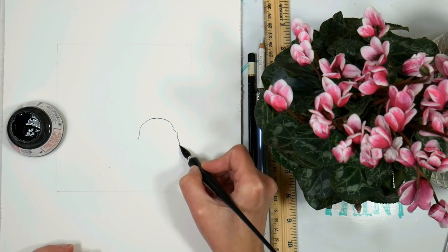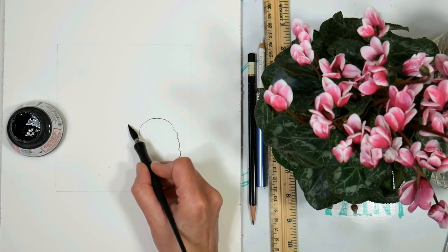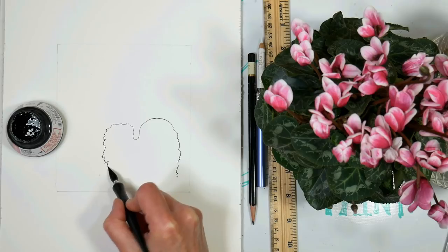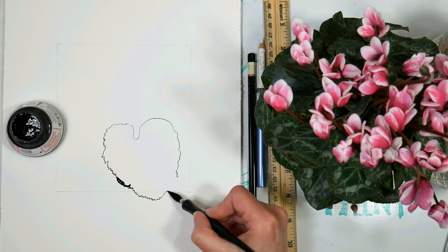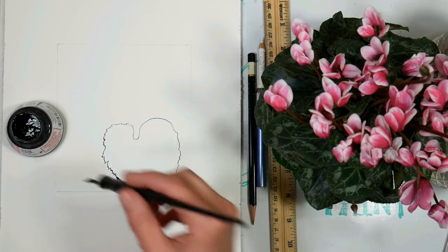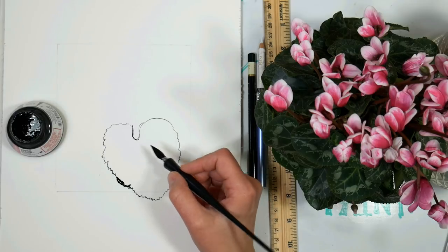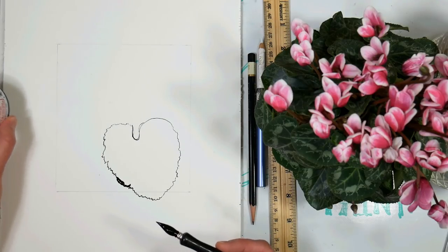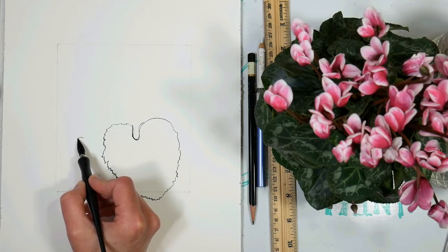I'm going to start by putting in this big leaf — I'm looking at this one here and I'm going to give it a nice serrated edge. This is really great if you've had like five cups of coffee — you'll have those shakes naturally and you can really make the most of it. I wanted to extend this off of the box, so I'll bring it around to meet up with that edge. I'm not going to worry about any drops or splats because that's kind of what I'm going for — it's why I want to use the ink. I'll thicken it up a bit here, and I'm not going to put the veinings in with ink because I'm going to do that with a white colored pencil.